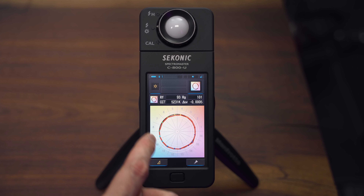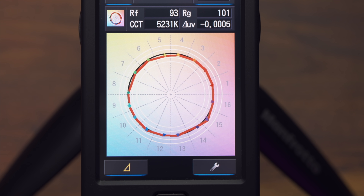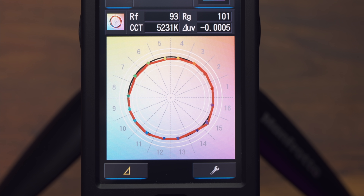Another cool thing about TM30 is you see this little vector graph at the bottom? It shows — especially with little arrows — what colours are more saturated or less saturated. The further away it pulls from the black circle on the outside, the more saturated that colour is; if it goes on the inside, that colour is less saturated. So you can use that to evaluate where your weaknesses are. Overall, this is a very useful metric for seeing not only how accurate colours are but where your flaws are and which ones are more saturated. And it's much harder to game than CRI — vastly superior.